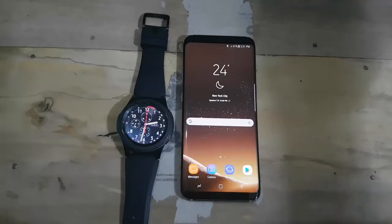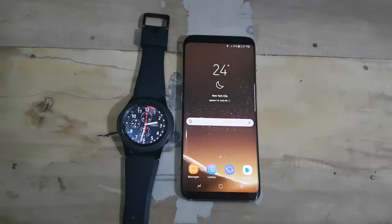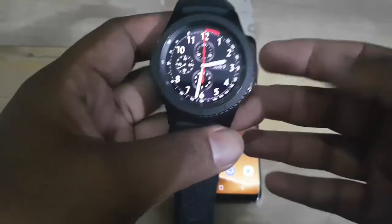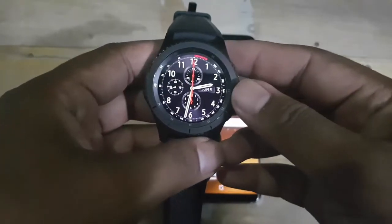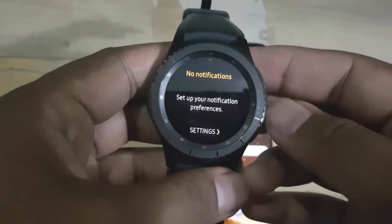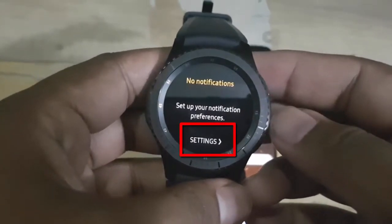To enable or disable auto show details of new notifications on Samsung BRS3, open notification settings. Turn the bezel to the left until notification settings appears, then tap settings.